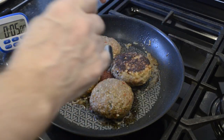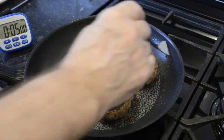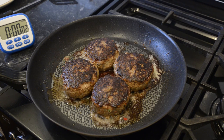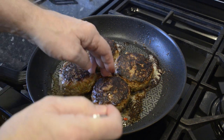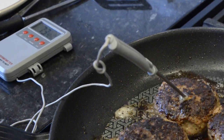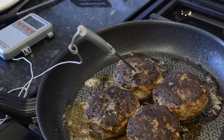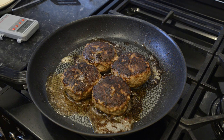That's the first side done — now I'll turn them over and set the timer for five minutes. I'll check that they're cooked on the inside using my thermometer. The safe target temperature for ground or minced meat is 72 degrees Celsius, that's 162 Fahrenheit. The reading is showing 73 degrees Celsius so these are done and ready to serve. Make sure the point of the probe is in the middle of the burger and not touching the pan, or that'll give you a false reading.